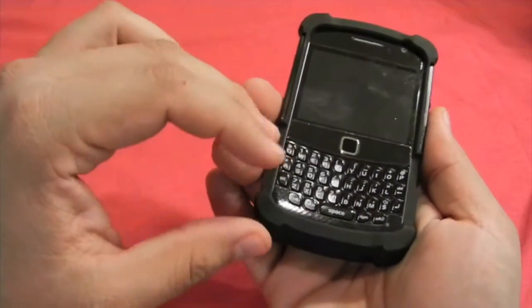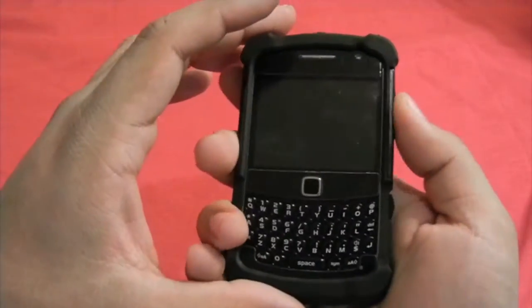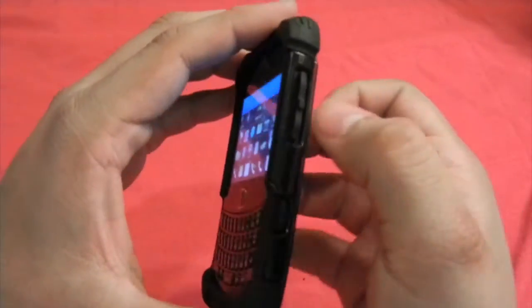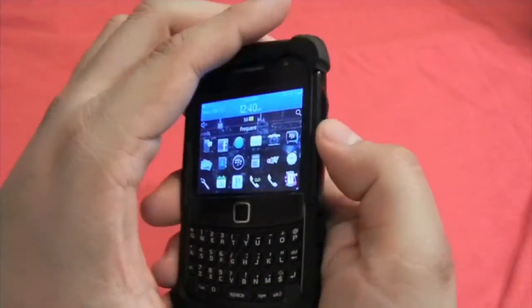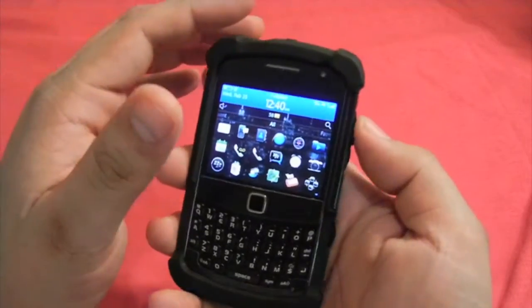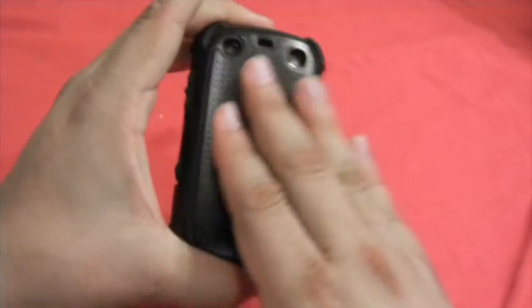See how comfortable it is on this side, and how natural it is on the other side to press the button. When you press it, one of the things I feel is that the silicon moves a little bit, but you get used to the way you need to press the buttons.